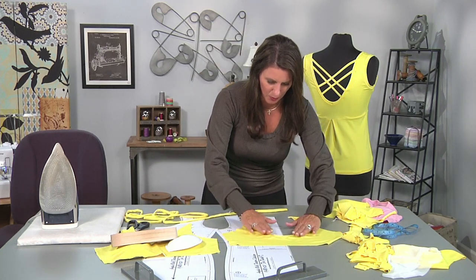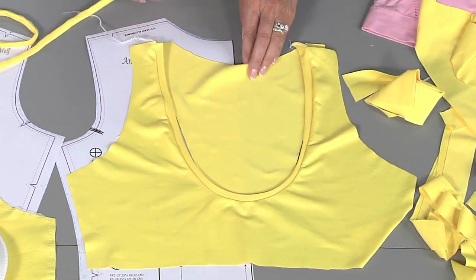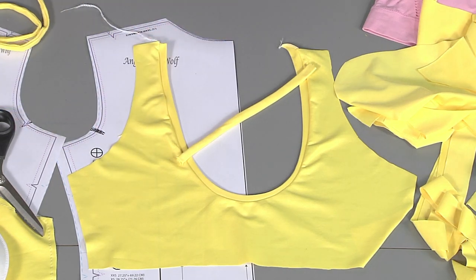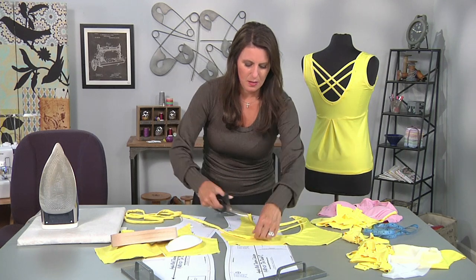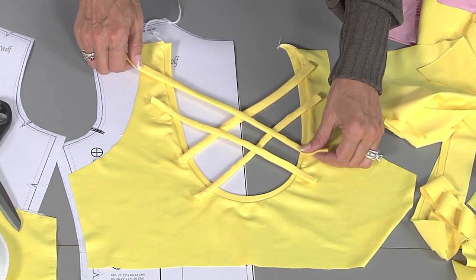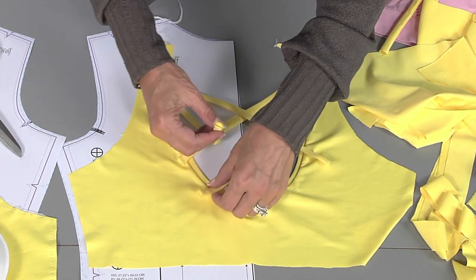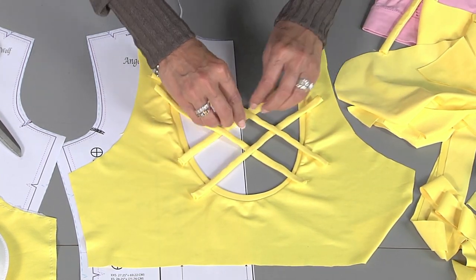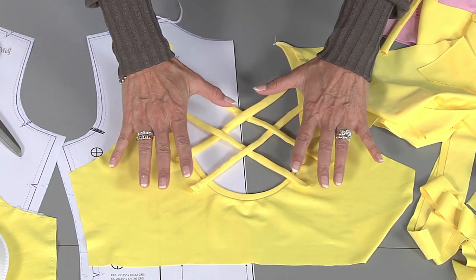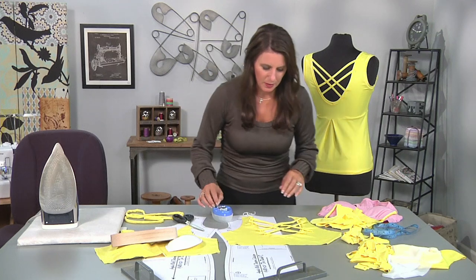I'm going to line this up with my top and make sure that nothing is stretched out or skewed. Now we need to figure out where we want our straps to go — I cut mine a little bit longer. You can see on the back how I did a weave, and that's what I'm going to show you here. To weave, I'm going to go up and down like this, and for this one let's do the opposite. If you want to be particular that these are even, you could lay this on a grid for rotary cutting and make sure they all line up on the inch marks. I'm going to grab my pins and pin these in place.